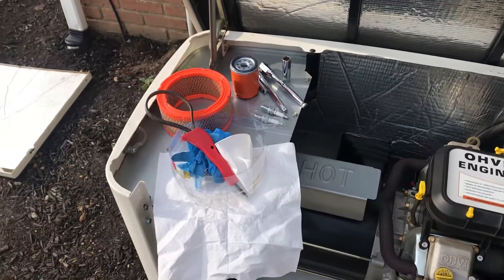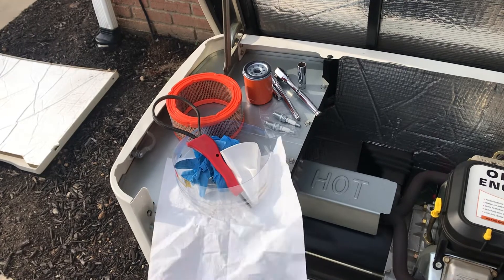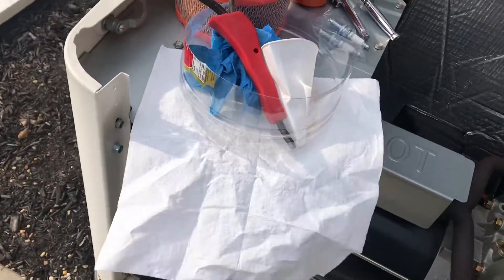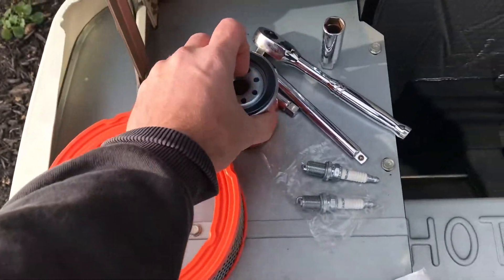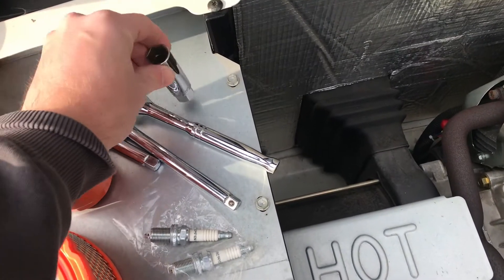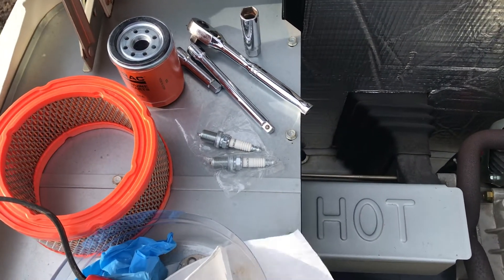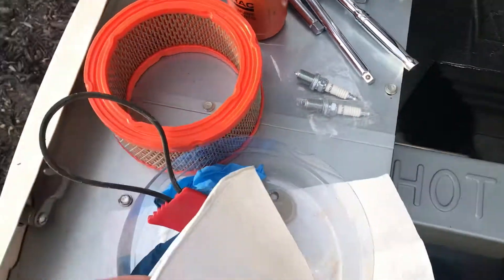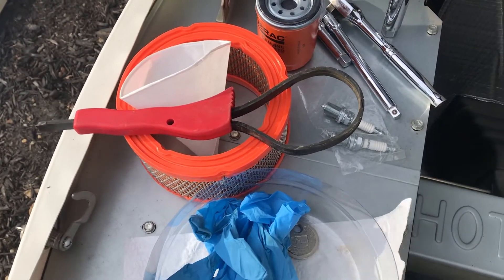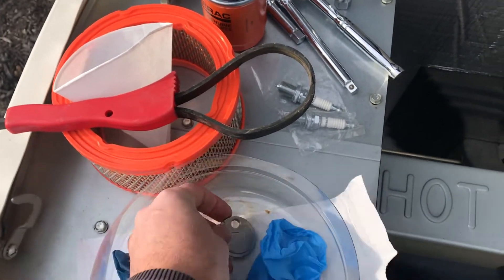I'm going to put information in the description of what I bought to do this. Let's go through it: obviously your air filter, your oil filter, these are the plugs — the Champion plug. It takes a 5/8" spark plug socket. Then obviously your ratchets, maybe some extensions. You have a funnel, an oil filter wrench, some gloves, and a spark plug gap measurement tool to make sure the gap is set correctly.